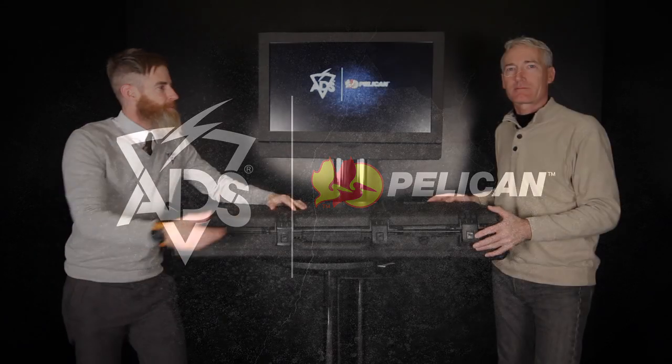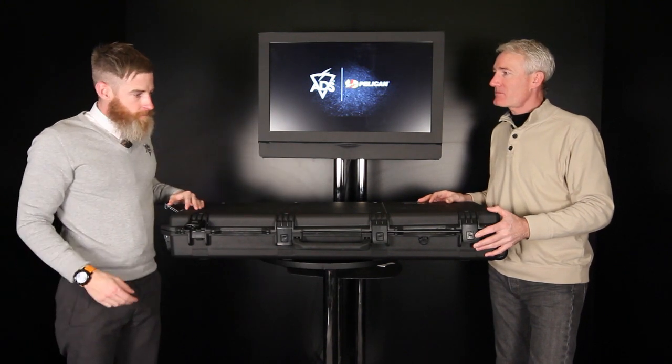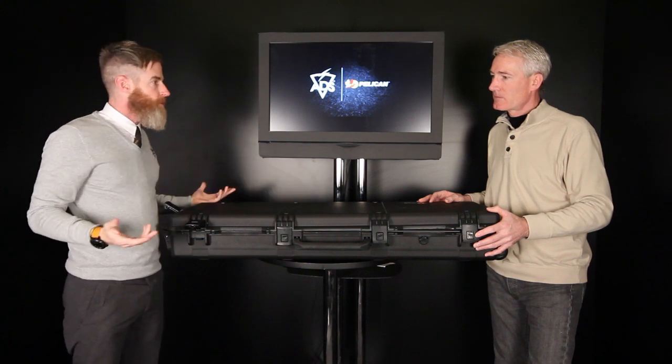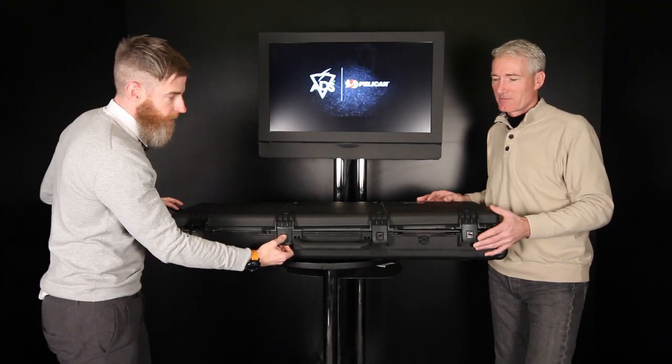Hey everybody, we got Kevin here from Pelican. How you doing Kevin? Thanks for coming out. So he has a few different products. Pelican is known for their cases, but they also make unbelievable lighting. He's got some new stuff for Shot Show. This case in particular you've probably seen for a long time — this is one of the most famous weapons cases made. They've created some really cool features they're releasing at Shot Show, so let's open it up and look at it, Kevin.